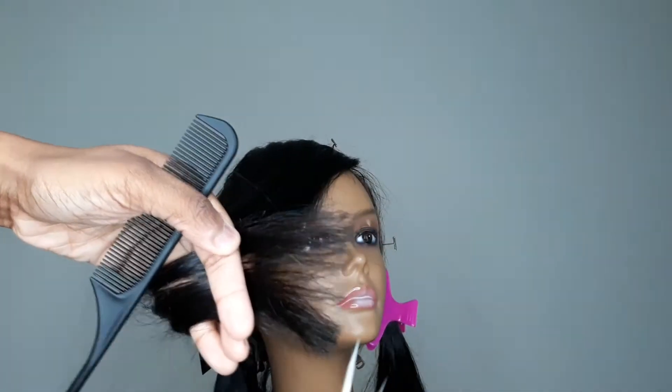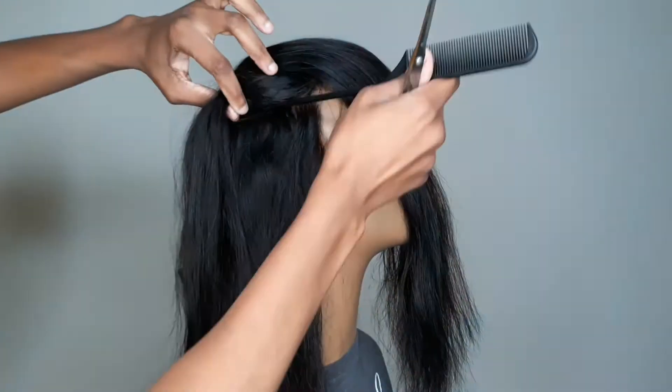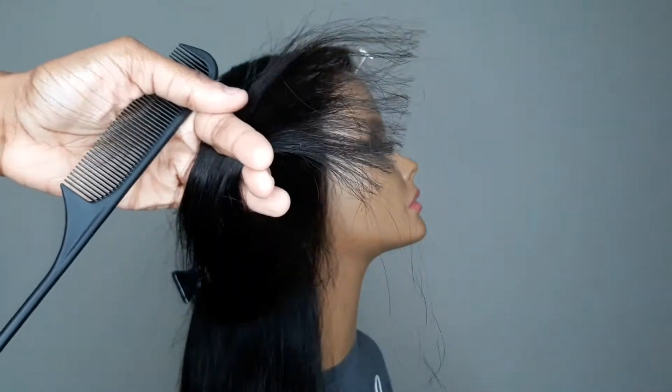So I'm going to section her off and do some layers. If you look at the ends of the hair and think back to when I said it was tangling, they need to come off anyway.